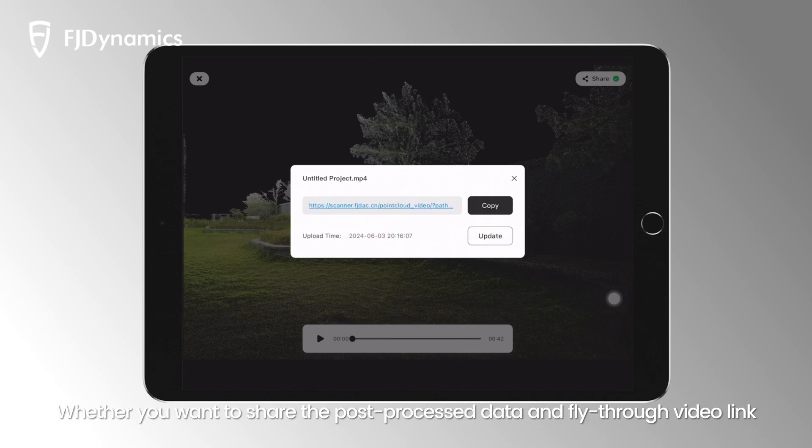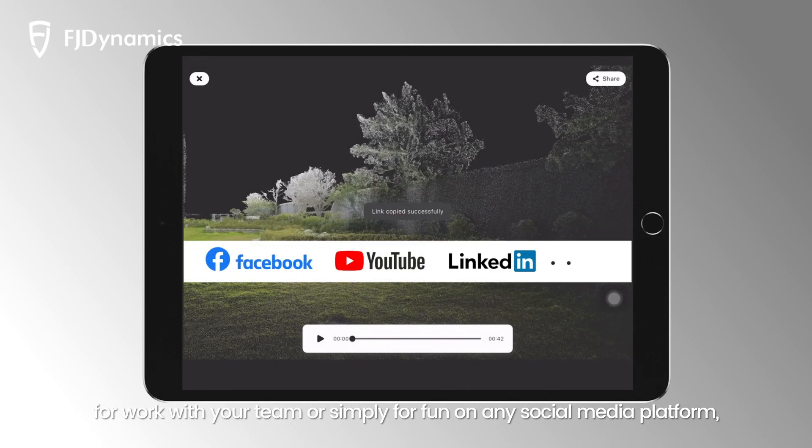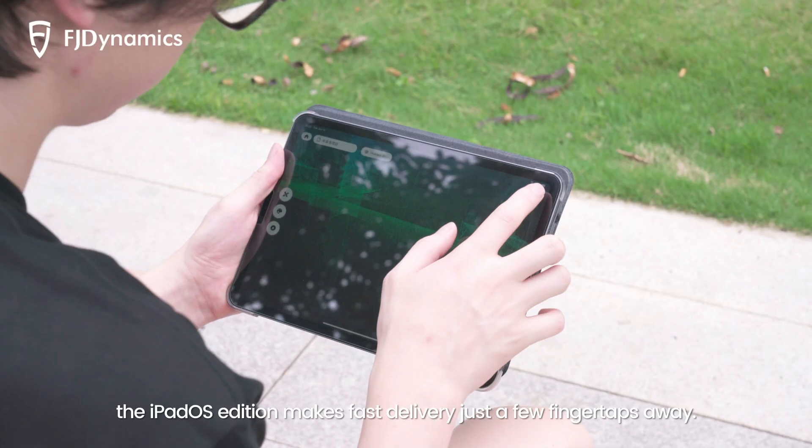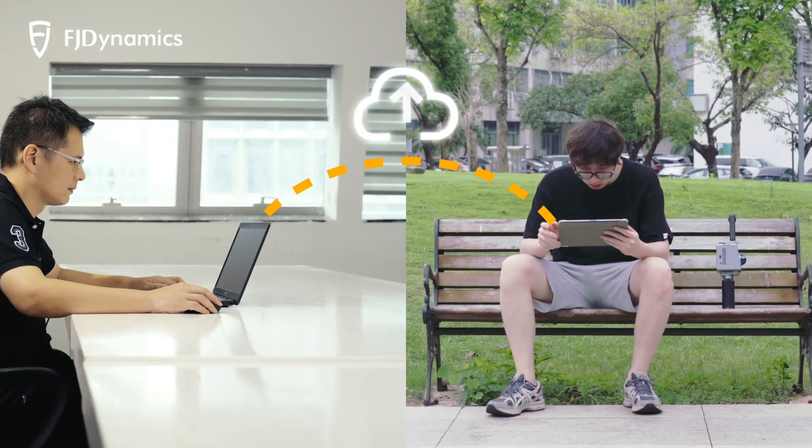Whether you want to share the post-process data and fly-through video link for work with your team, or simply for fun on any social media platform, the iPadOS Edition makes fast delivery just a few finger taps away.